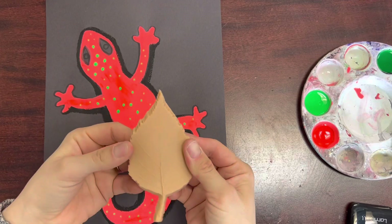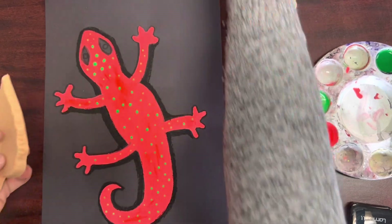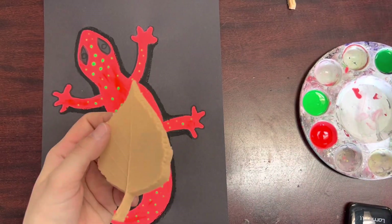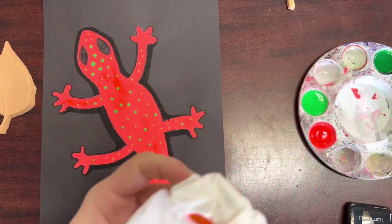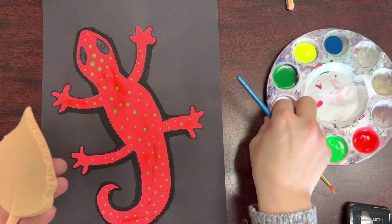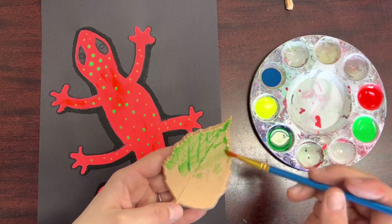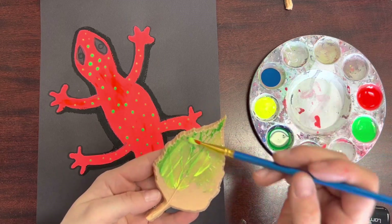The most fun part is printing some leaves around the outside edge of your paper and overlapping a little bit on top of your gecko. I have some rubber leaves, but if you want to use a real leaf we can go outside in the courtyard and collect some. Using a mixture of blue, yellow, and green paint the veiny side — the textured side — of your leaf. You can mix the colors, it's totally up to you, but make sure you're painting the side with the veins.